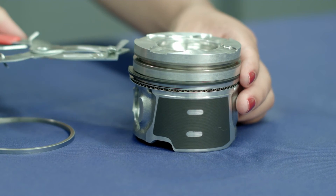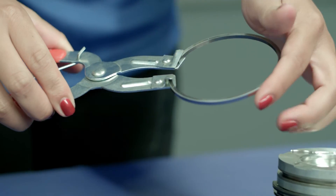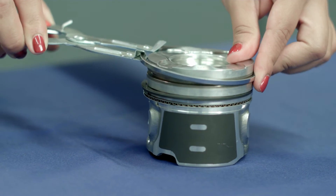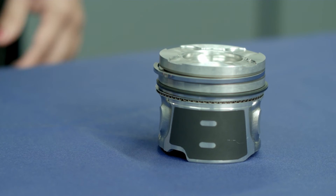Release the tension of the ring installer tool. The ring is now installed. The same process is done for the top rings. However, make sure you never spiral a compression ring into a piston. If a ring is bent, it offers a leakage path for both blow-by and oil.